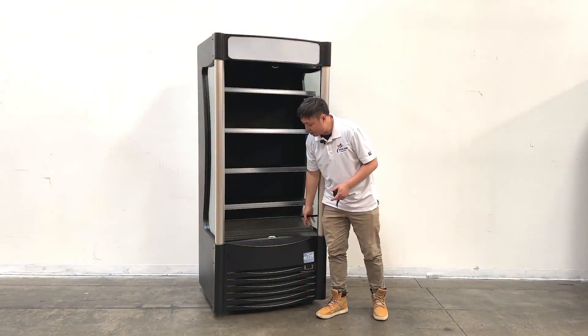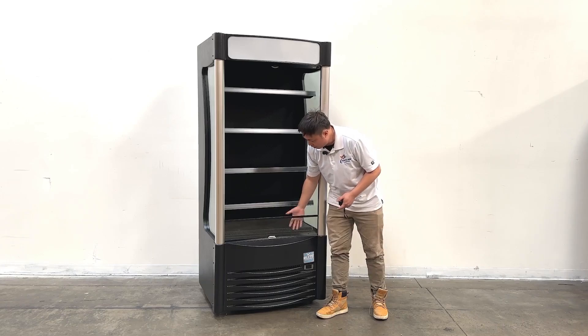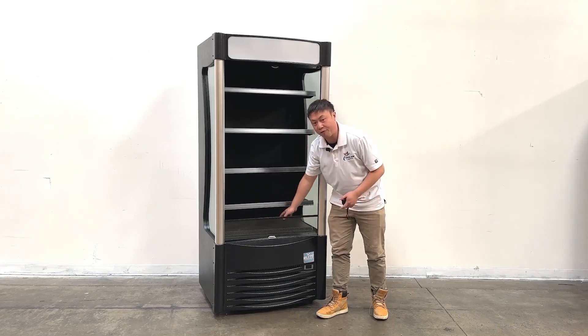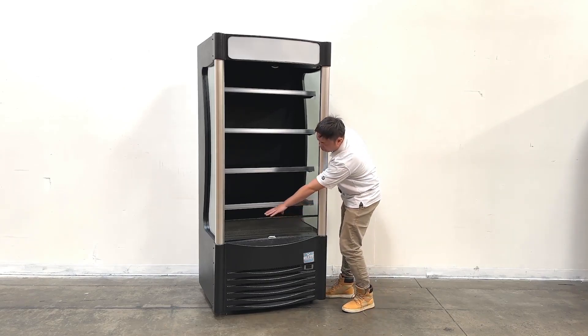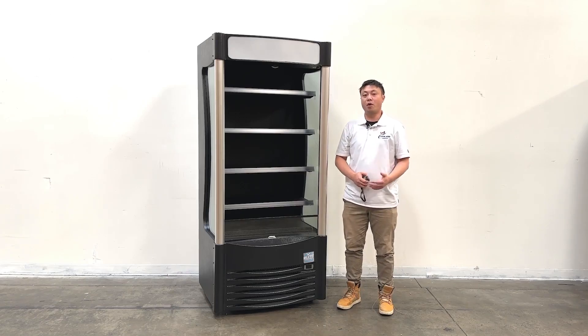At the front bottom, there are glass covers. There is also bottom shelving where you can place items, and under the bottom shelving there are large air circulation fans. Feel free to take a close look inside. That covers all the demonstration information about this product — if you have more questions, feel free to contact us. Thank you.